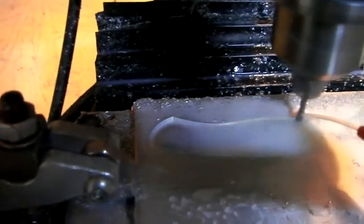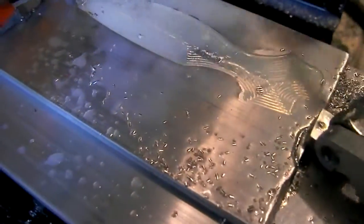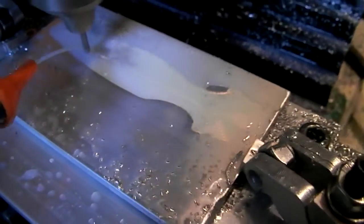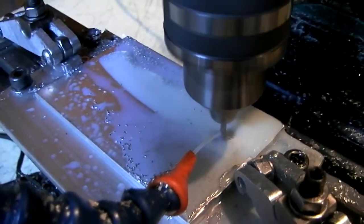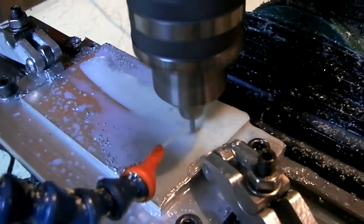It's getting there. You can see the toolpaths right there, pretty tight together. I could probably do a much bigger step over. This has taken a long time, but actually I think we're done — done with the first pass, anyway.